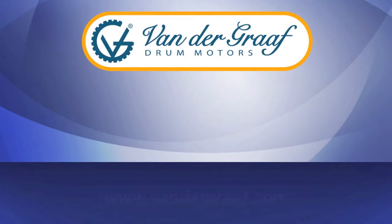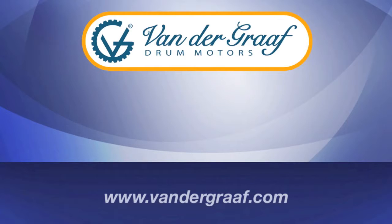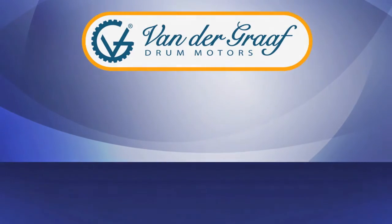For more information on how the Van de Graaff drum motor can keep your business running, please visit us at vandergraaff.com.